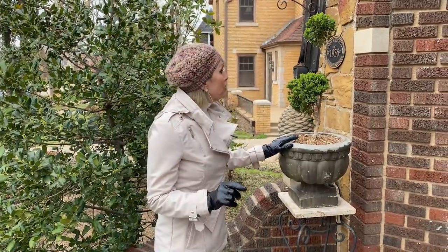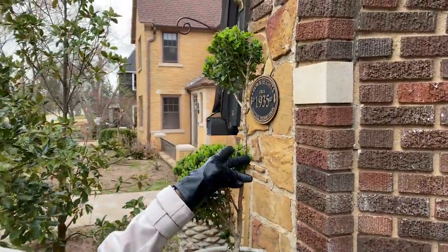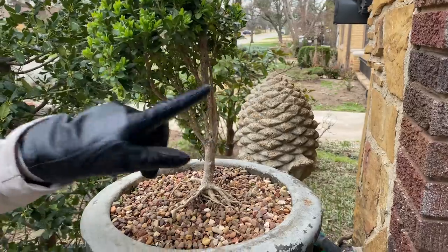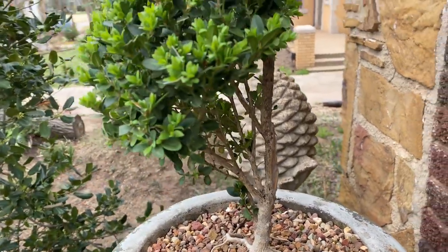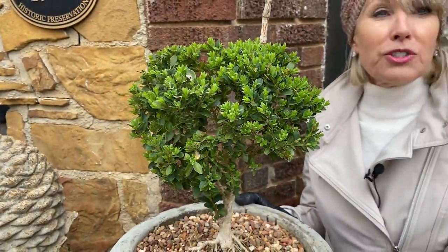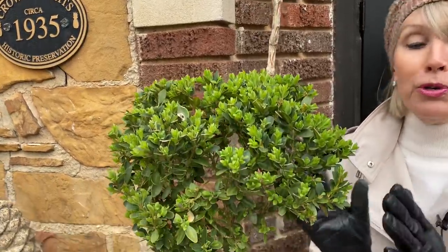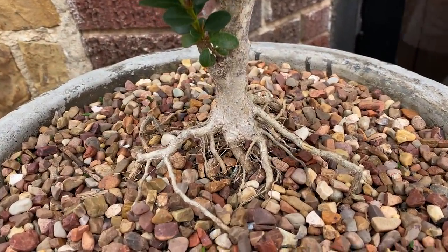This is one of those topiaries that really got sideswiped last year in the ice storm. Even though it's slow to fill out on one side, it does have a few new little leaves. On the other side you wouldn't be able to tell from the street that it's been damaged. I will keep pruning it and hoping and wishing and praying that it fills out on the other side.